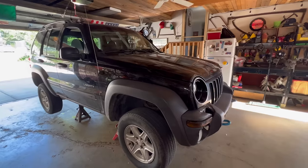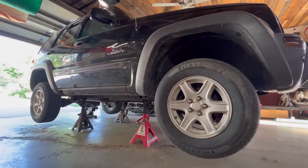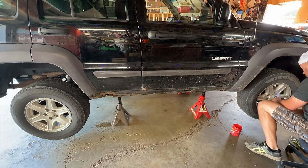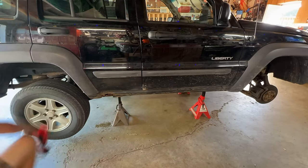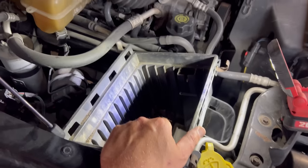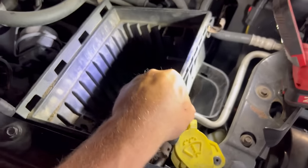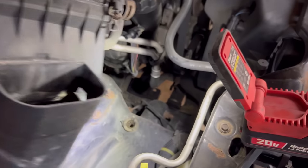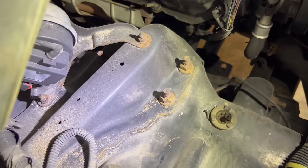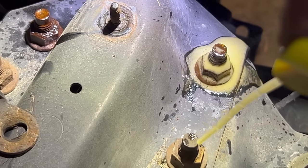First, we brought the Jeep into the garage and put it on four jack stands under the unibody, lifting the Jeep up and suspending the suspension. Then we opened the hood and disconnected the air box on the passenger side, which is super easy. You just take the top air cleaner off, take the air cleaner out, and the box just pops out on three grommets. That gives easy access to the front strut on the passenger side.